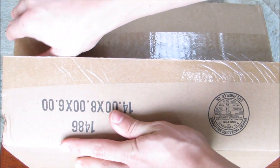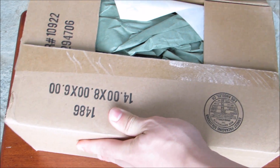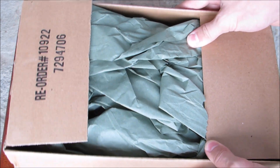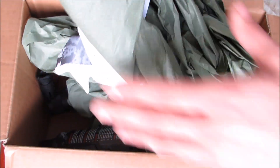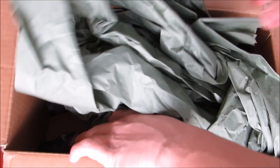Let's set the knife down and open this bad boy up. There we go. So here we go — there's a flat UPS shipping label, nothing even on it. Here we go. So this is their green packing paper. Let's see what this is — looks like my order. Yes, it is. Let's just go one by one.